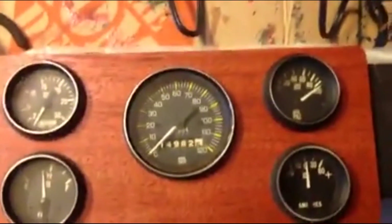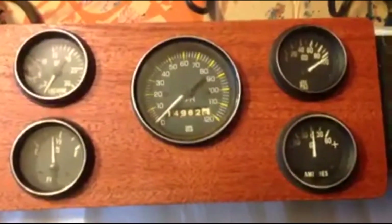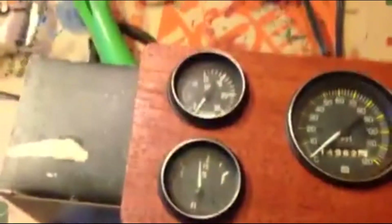This here is the dash panel we're making. I've got it stained up, the holes have been cut, and I've got the gauges setting in here right now.